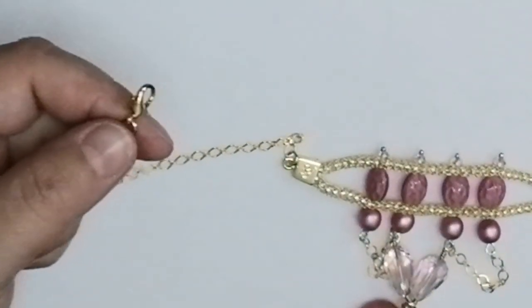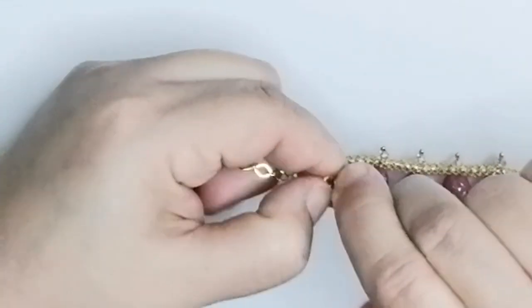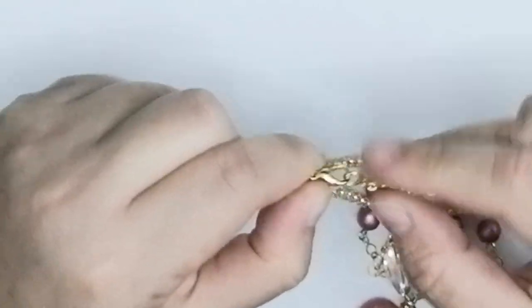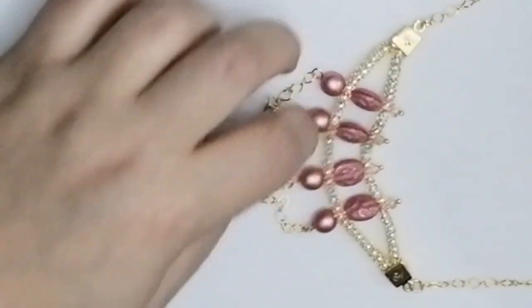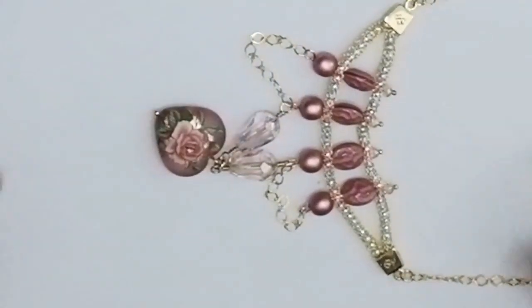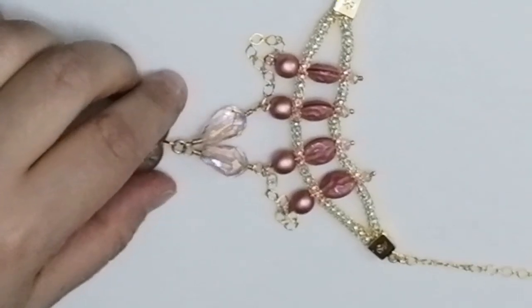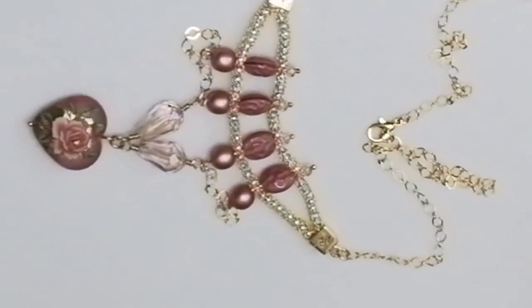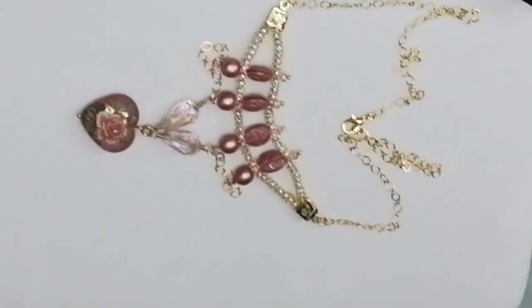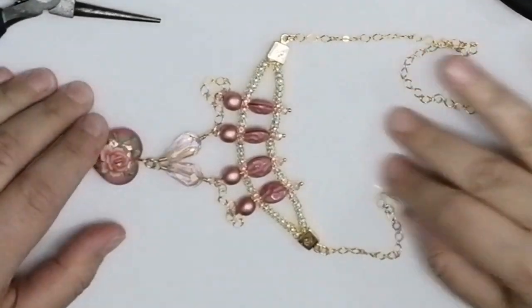My clasp is attached and our necklace is now complete. Here you have the whole piece and the chain attached. Let me take you a bit closer so you can see it.